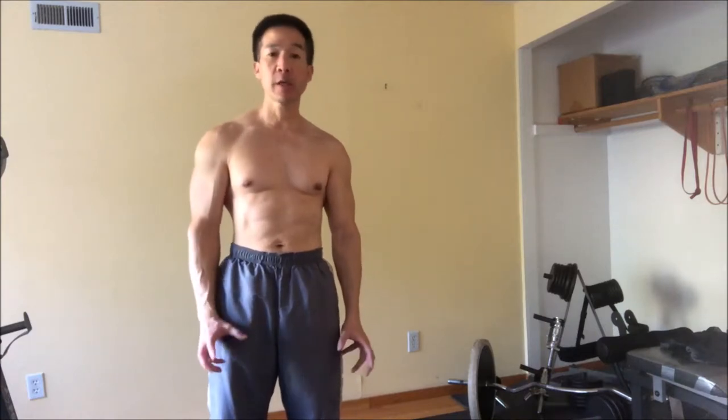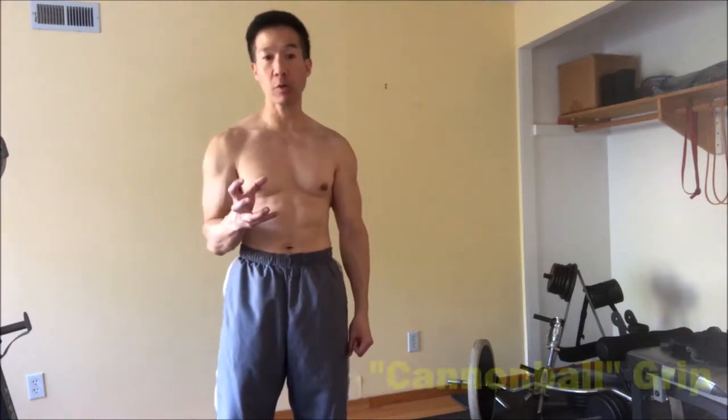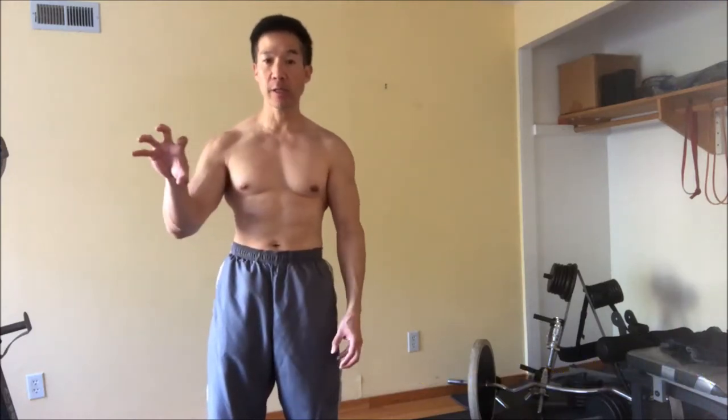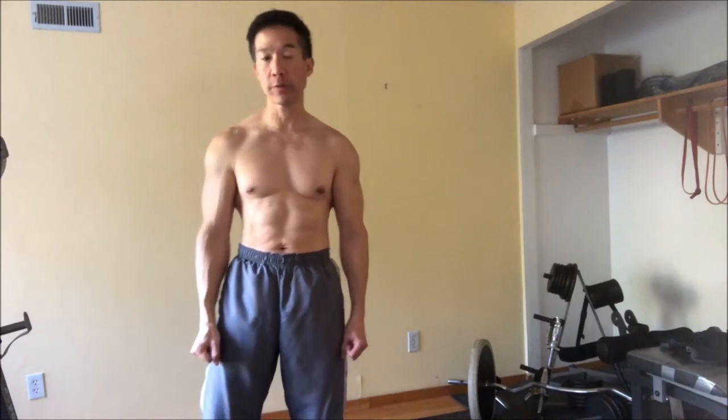Hey there, so today I'm going to show you some grip exercises, specifically exercises that will work your cannonball grip. A cannonball grip is any sort of grip that's over a spherical object. It's very useful for things like rock climbing because you tend to be using this sort of claw-like grip in order to grab onto surfaces.